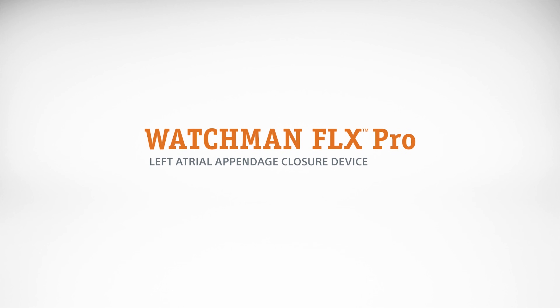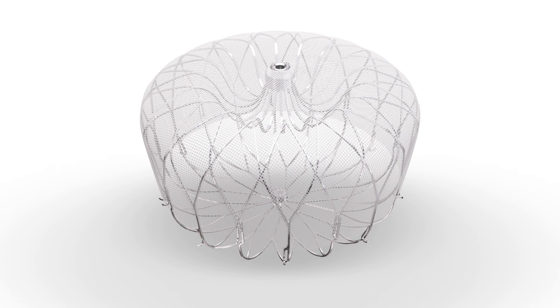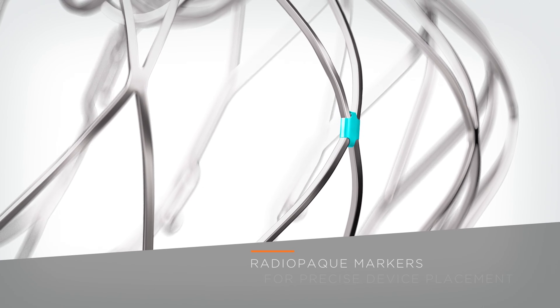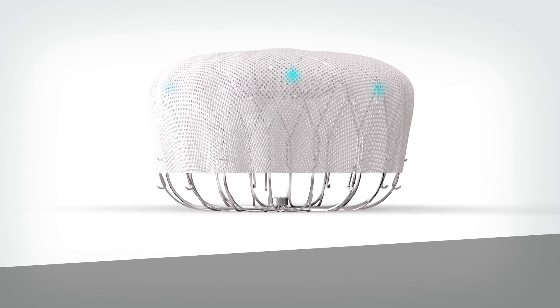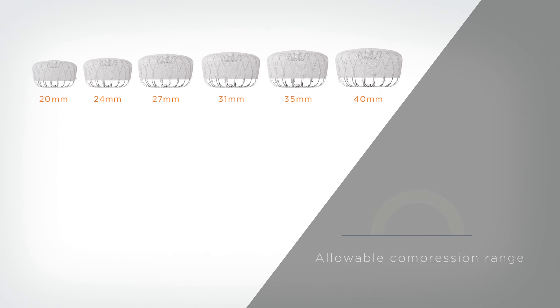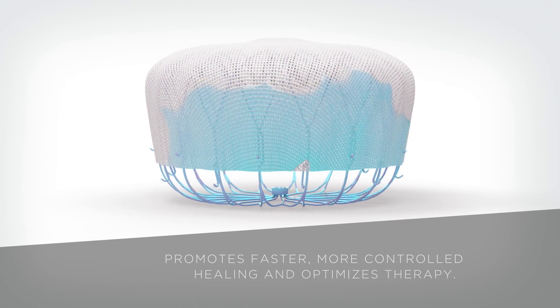The Watchman Flex Pro device was built on the safety and procedural success of the Watchman Flex device. The Watchman Flex Pro device is designed with three first-ever features: new HemoCoat technology designed to improve the healing process, radiopaque markers for precise device placement, and a new 40 millimeter size for larger appendages. Watchman Flex Pro is available in six device sizes with an allowable compression range of 10 to 30%, promoting faster, more controlled healing and optimizing therapy for more patients.